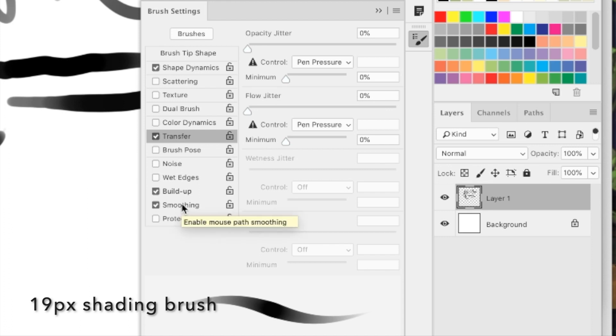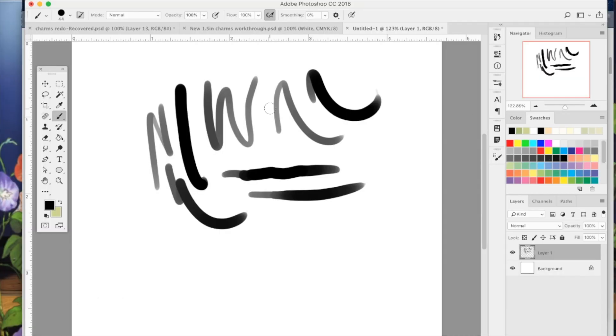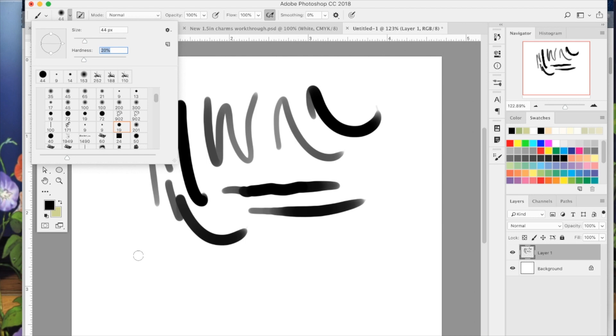You can make this a hard brush or a soft brush. By default I'm making it a hard brush, but I'll go ahead and show you what it looks like when you make it a soft brush.